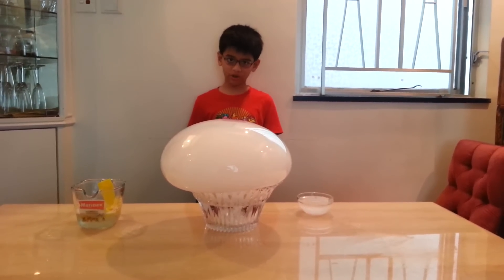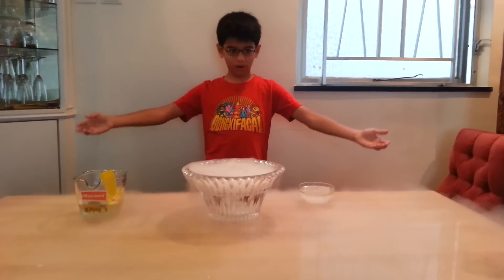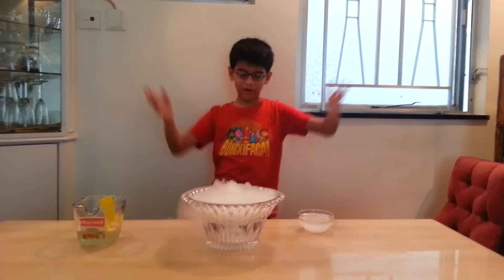It will take a minute or two. See, it just went off the table and up into the air. This is the experiment. Thank you for watching.